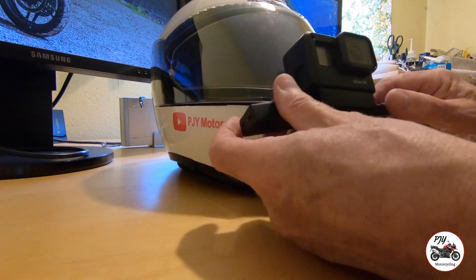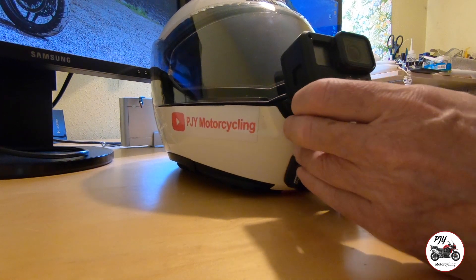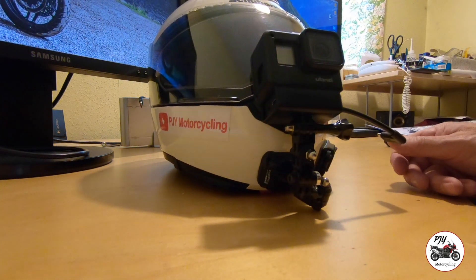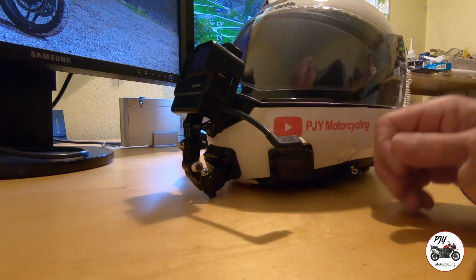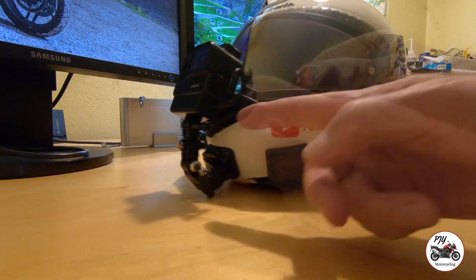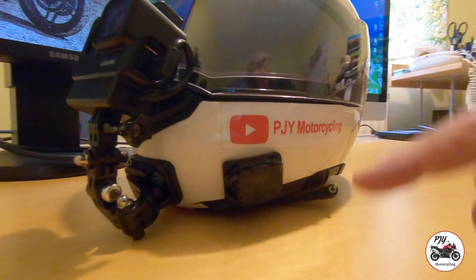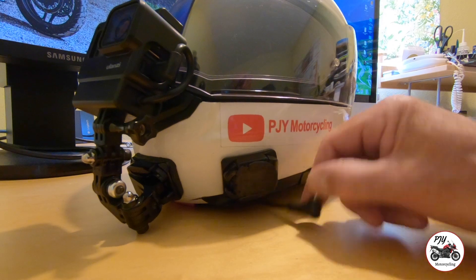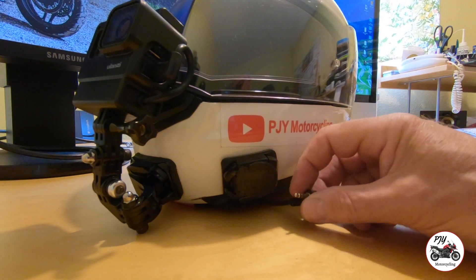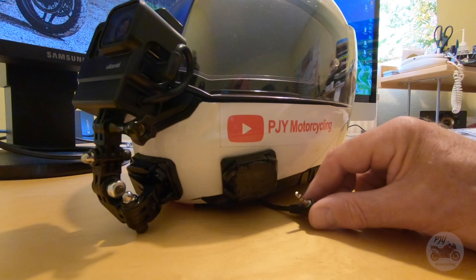I'll feed the cable through from the left-hand side and slide that adapter into place. It's right home. Now apparently there's only one way this cable should be attached — the bend goes up towards the rear over the top, so it should go in that way. I've still got all this gubbins on the side which I've got to remove and tidy up, and then I've got to relocate the mic.